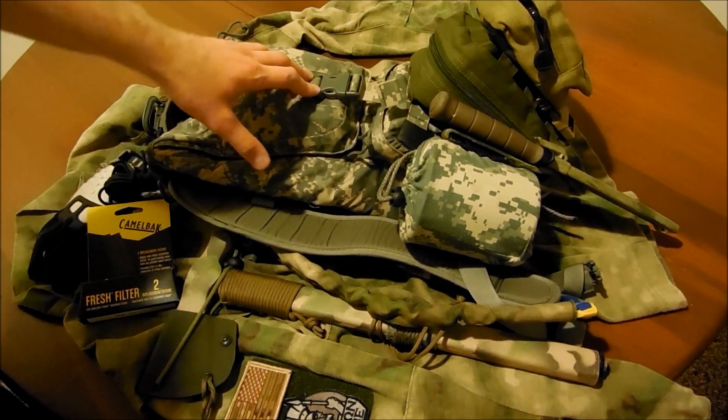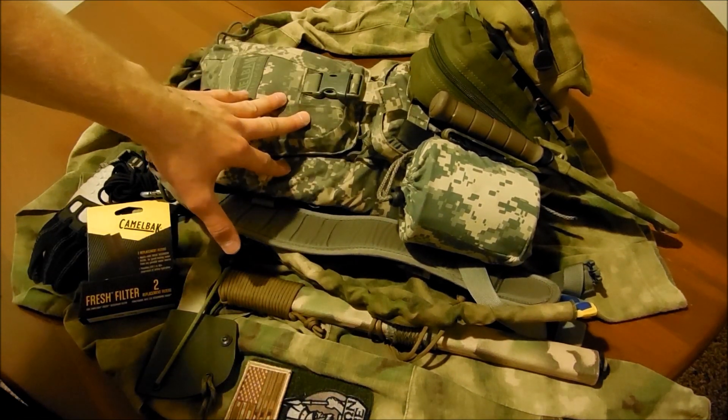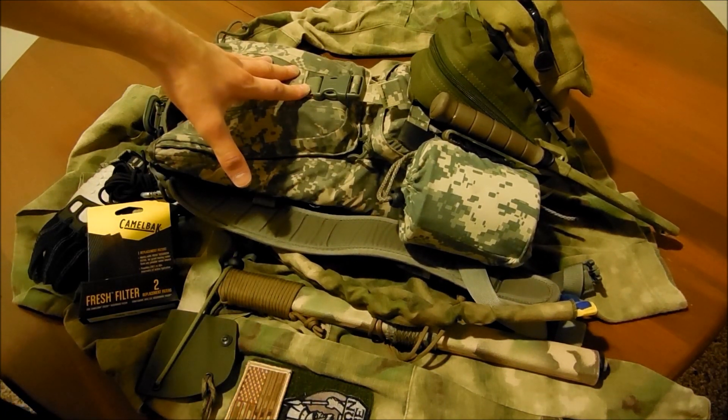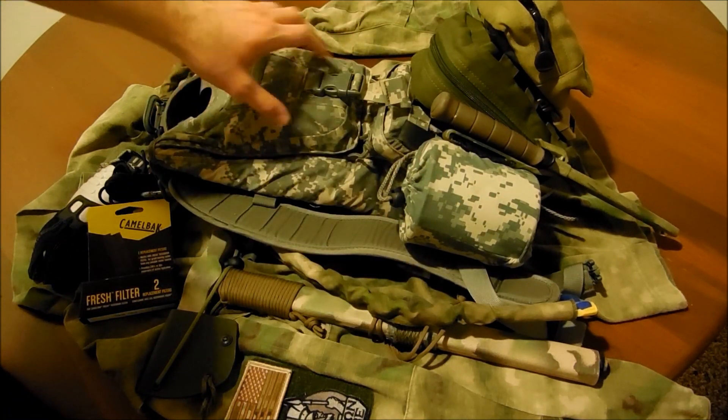I made it back from my day hike, and I thought I would go over the reservoir and the filtration system that I have inside of my CamelBak Ambush. This is just an awesome day pack — it's a military and tactical style CamelBak, and it really works for me, so I've got it adapted well to what I do.